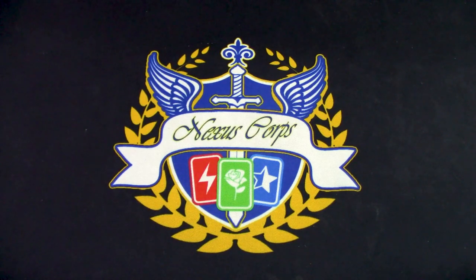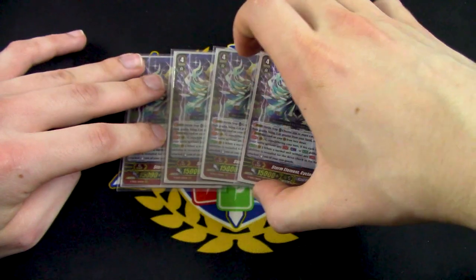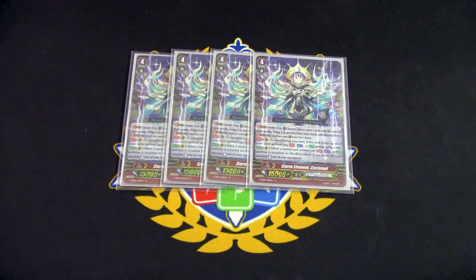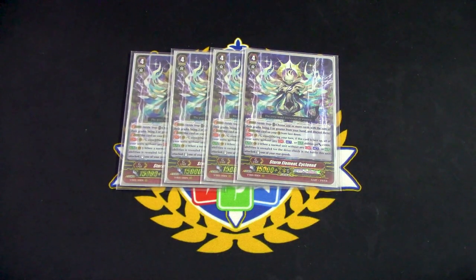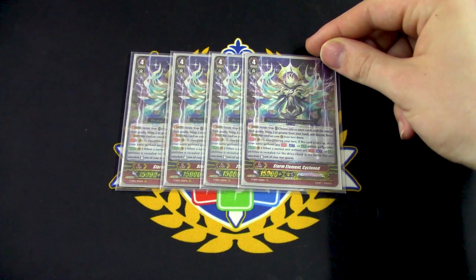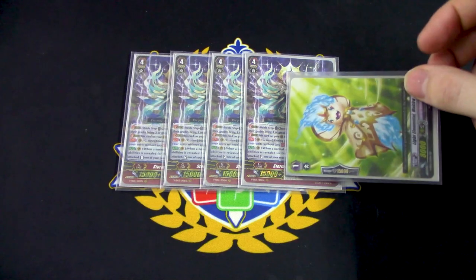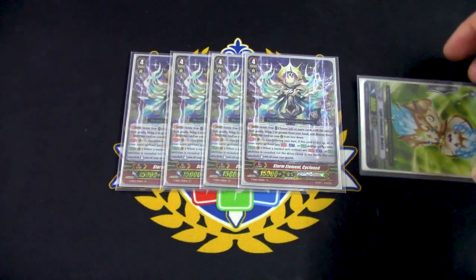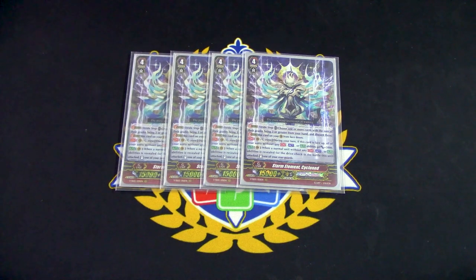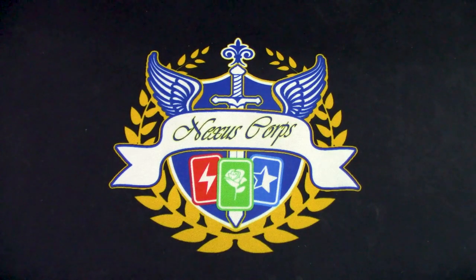So that was it for the main deck — getting onto the G zone. Obviously you're going to be running four copies of Snow Element Cyclone. Cyclone's skill is continuous van or G zone — during your turn, if this card is face up, all of your vanillas get 5k. This stacks, so with all four face up, all your vanillas get plus 20k during your turn. When it's on the vanguard circle, when a normal unit without abilities is drive checked, you can stand one of your rear guards — so the minute you check a vanilla, a rear guard you just attacked stands back up. Cyclone is great, but the main goal is not to beat face with Cyclone — it's to get to GB8.